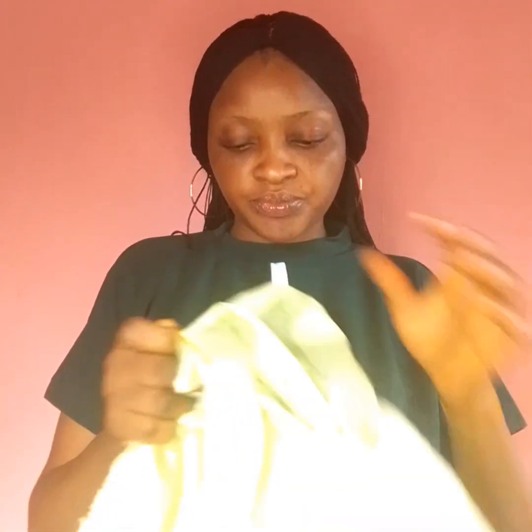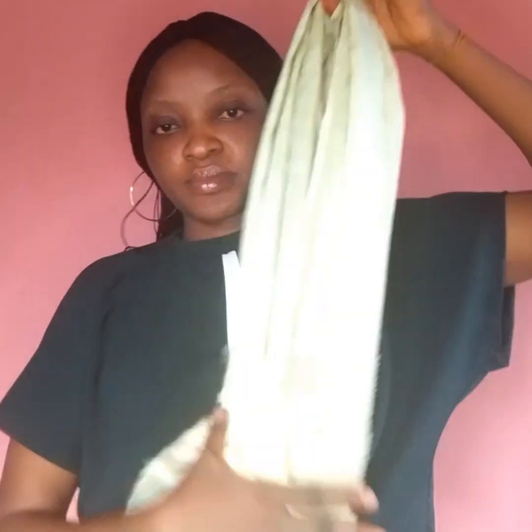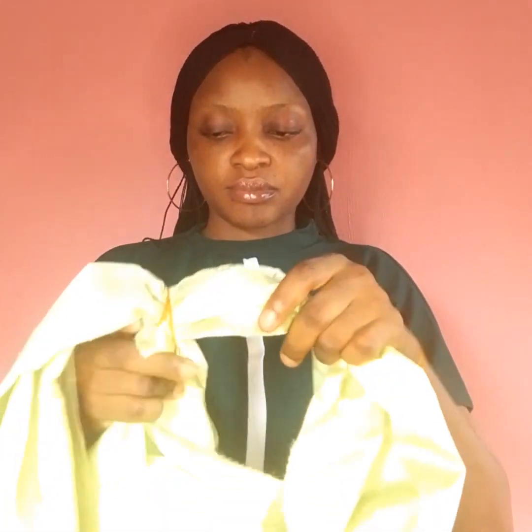I'm going to use my elastic band to demarcate that 50/50 division. I'll use the band to demarcate it and make sure it is well secured. I'll go a second time to make sure it is secured before I proceed to the next step. Just adjusting and making sure it is 50/50.